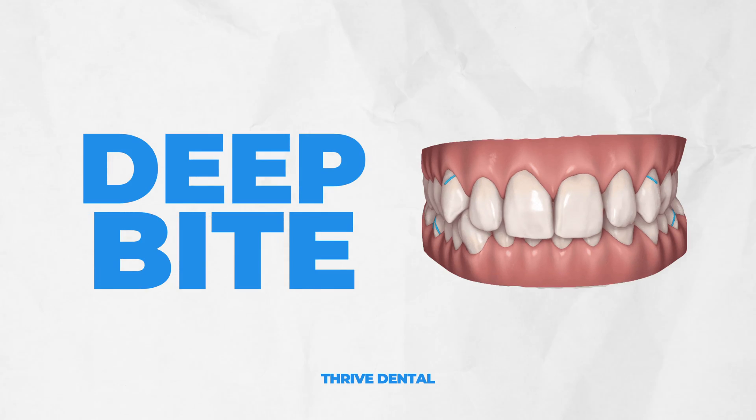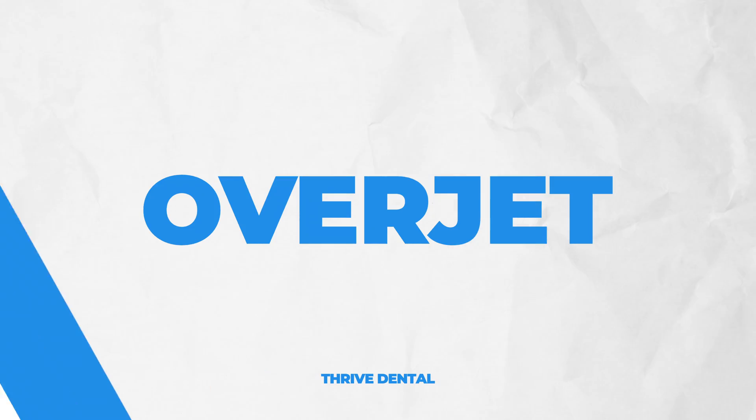All right guys, Dr. Nate here. Let's talk about the four types of bites and how we're going to fix them. First, let me mention what types of bites or malocclusions they are. Number one, the one that probably everybody's heard about is a deep bite, and that is when the top teeth overlap too much compared to the bottom teeth. That is deep bite. Second one is overjet.